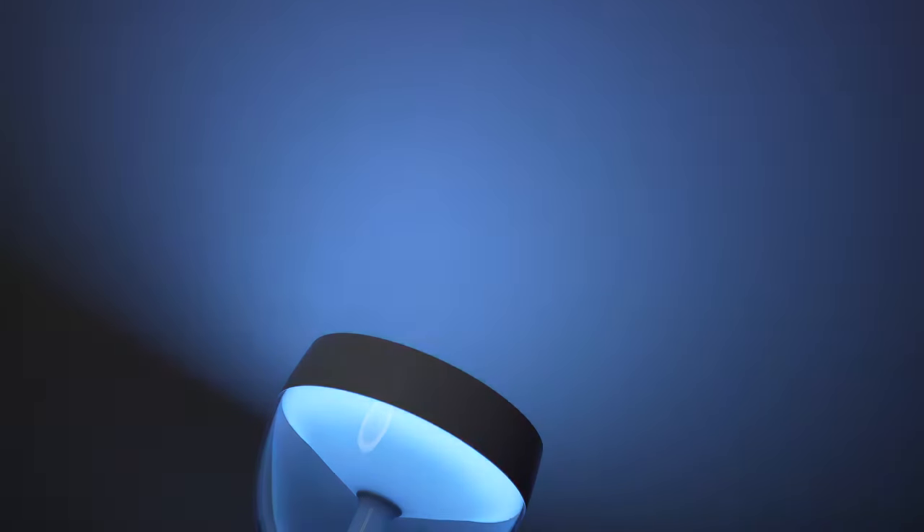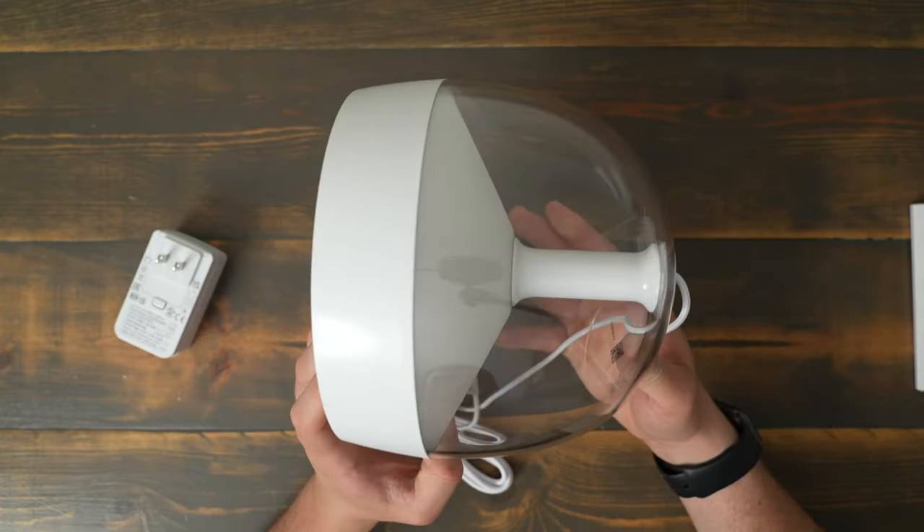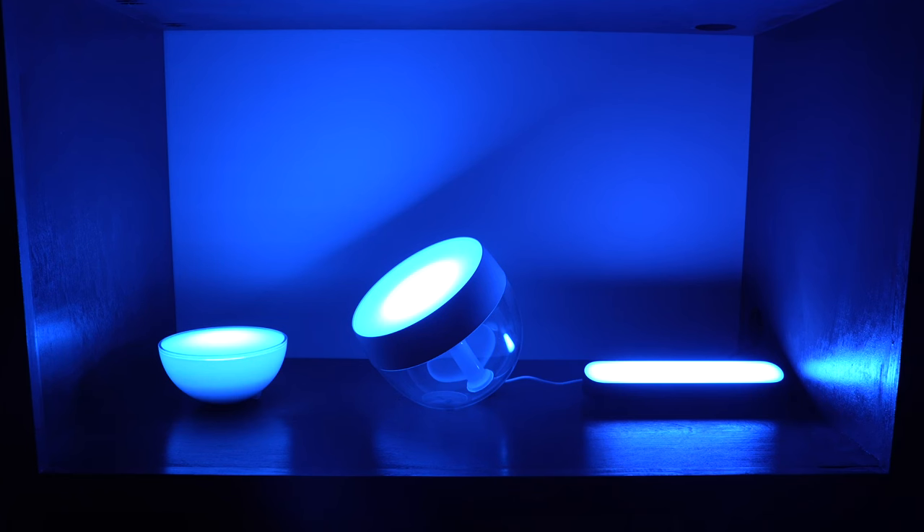When I unboxed this light, I was kind of surprised at how big it is, especially compared to the play bars and the Go. It definitely takes up a significant amount of space on a shelf or table, but it looks so cool. The Iris definitely doesn't have a premium feel — it almost feels a little bit cheap with the plastic feeling very lightweight.